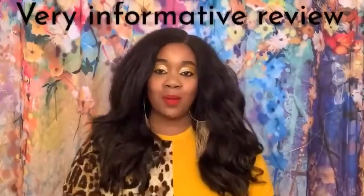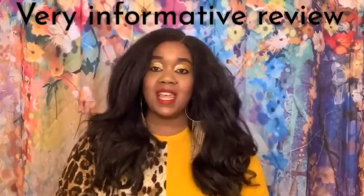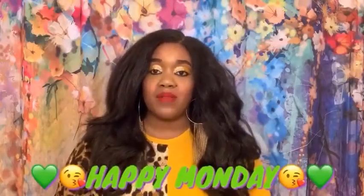Hey cuties, welcome back to my channel! Hope you're having a great and beautiful day. Today's a wig analysis on this gorgeous unit right here — this one is so pretty to have in your collection. Happy Monday to everyone out there, hope you're having a beautiful and blessed day.